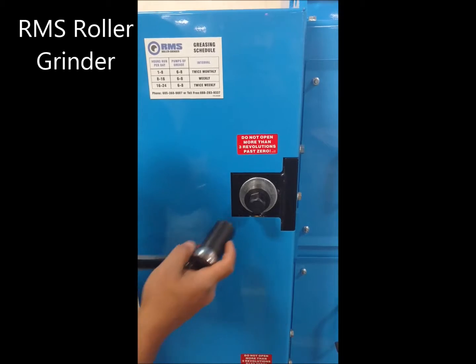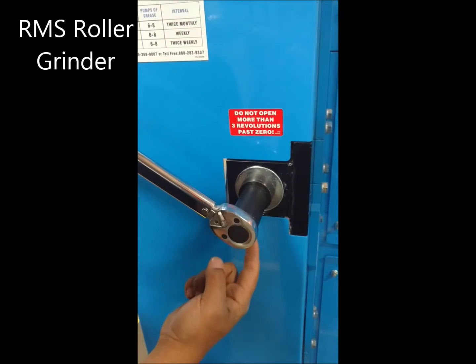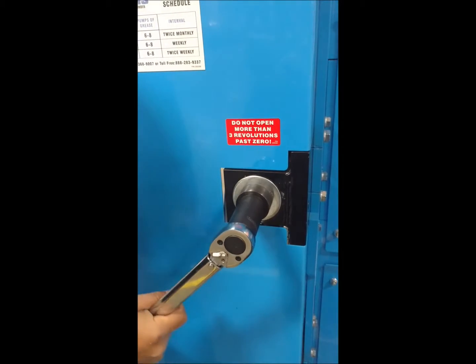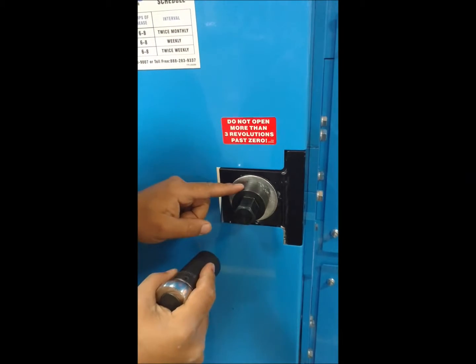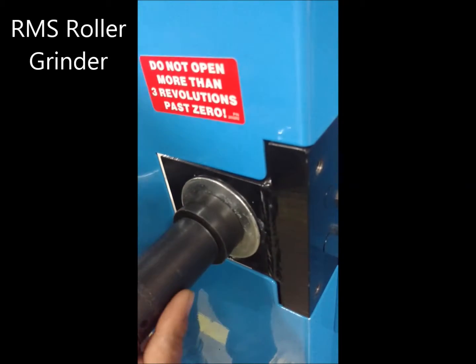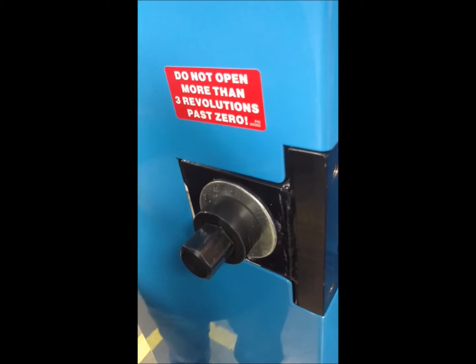After we've broken the jam nuts free, we're going to come up here to the hex head of the fine adjustment rod with our inch and an eighth socket, and we are going to turn this counter-clockwise until the shank of the rod butts up to the flat washer. It's spinning, so we know that we're making contact here.